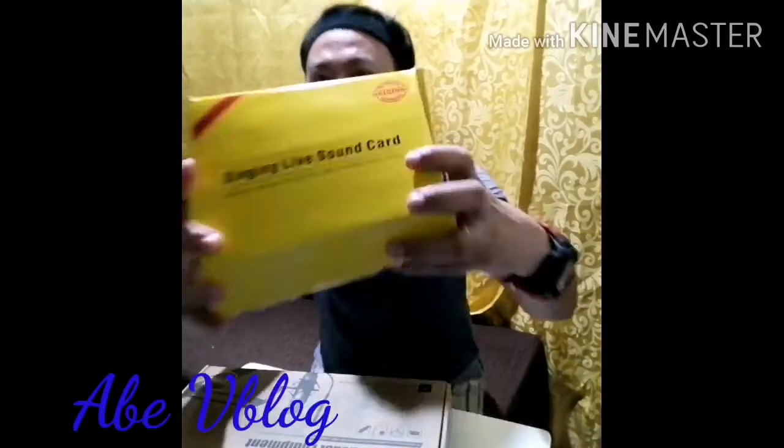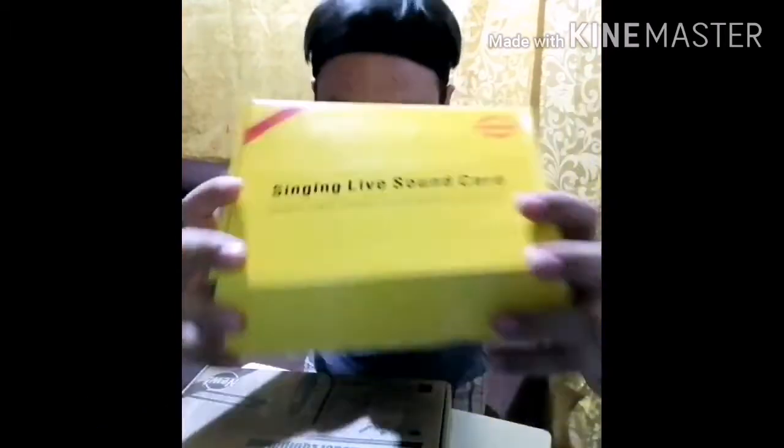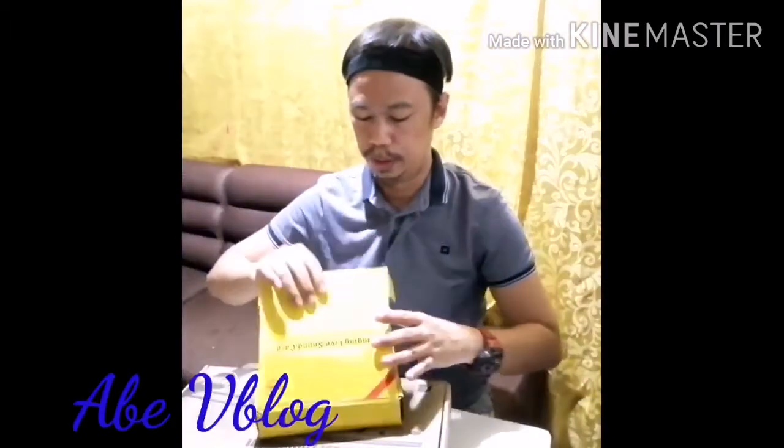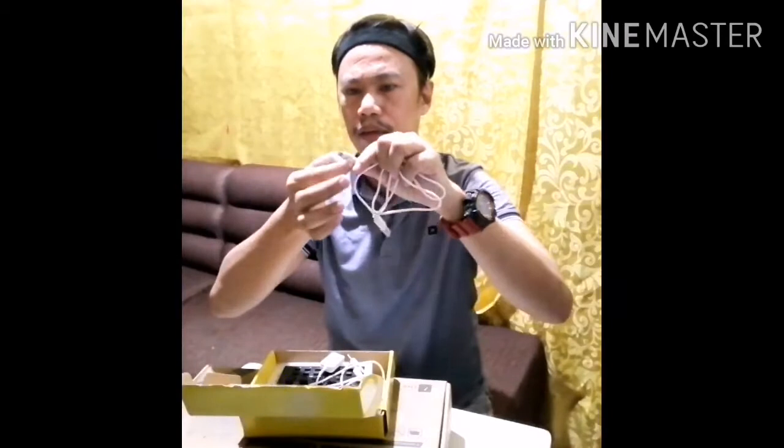So, we have your singing live sound card. We have here a cord, USB, and then for the cell phone. This one.